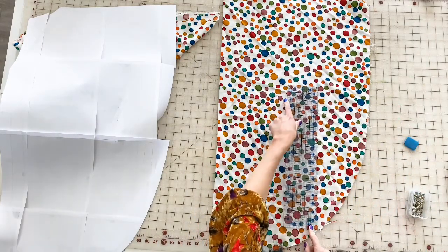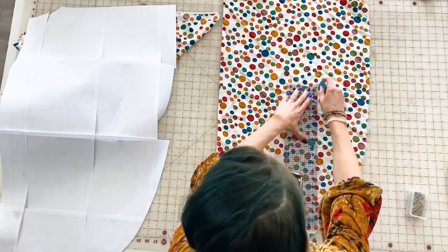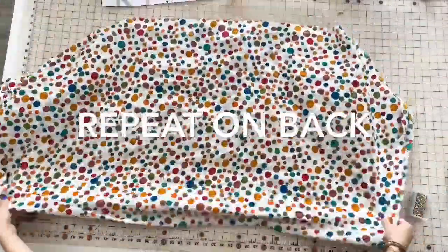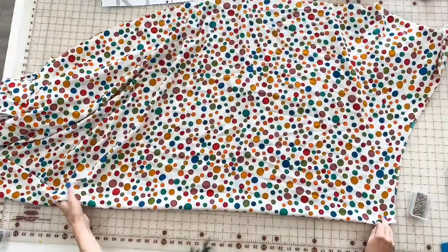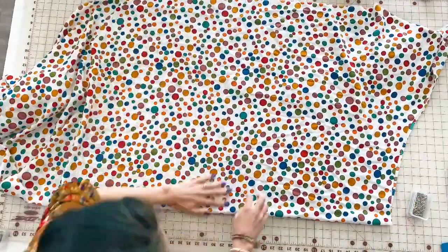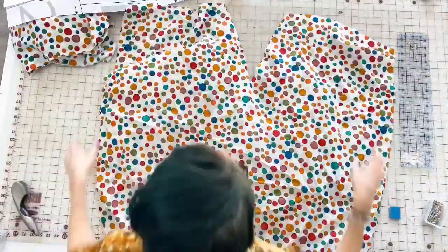From here, you're going to repeat this process on the back of your caftan. The only difference is you're not going to fold that center neckline down to create the V — you're just going to cut it along the higher curved edge so that you have a higher back and then the V front.